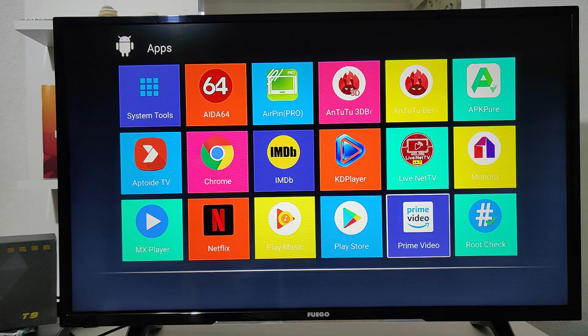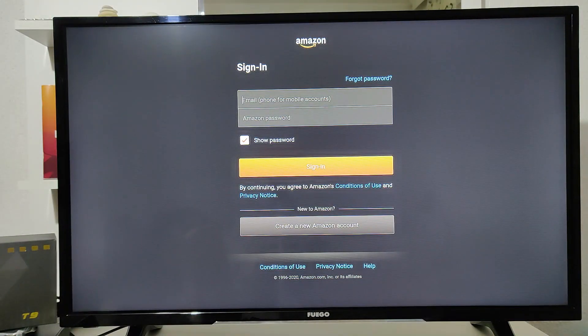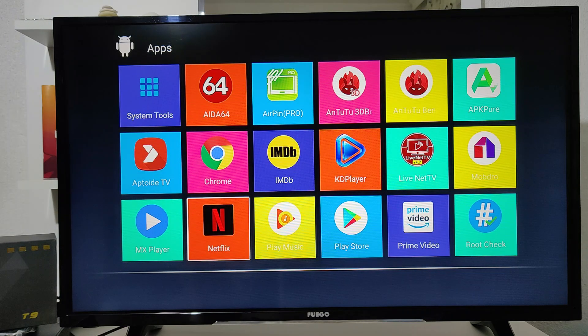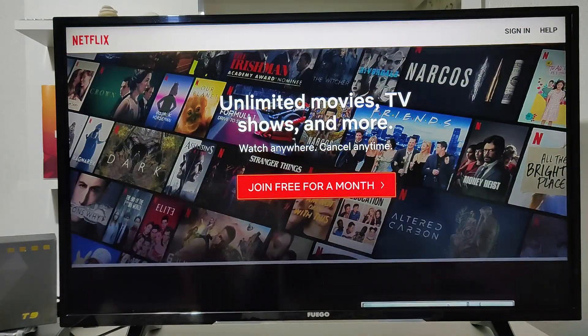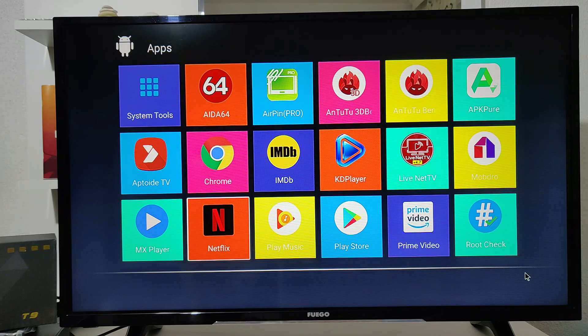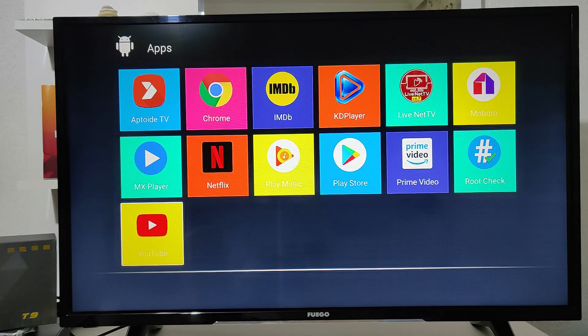We're back at the menu. We saw those two apps for channels but unfortunately we can't open them up due to copyright, but they do work. Here we can see Amazon Prime and other Amazon devices, Netflix — you just have to sign up and you can use Netflix without any problem — and Google Music, YouTube, and other apps.